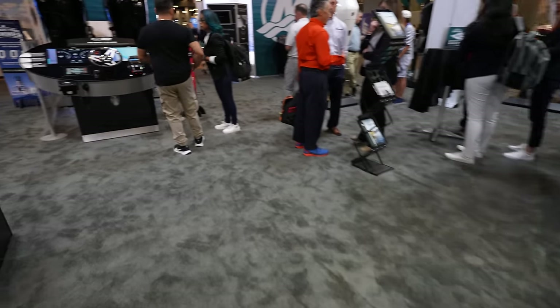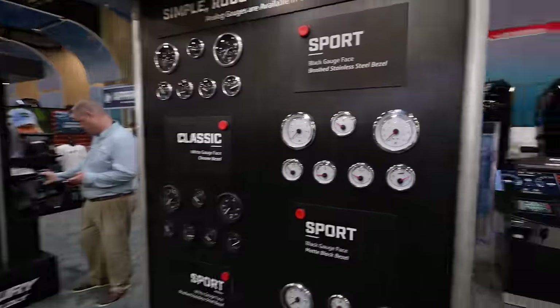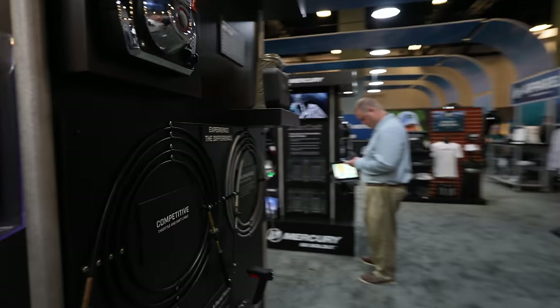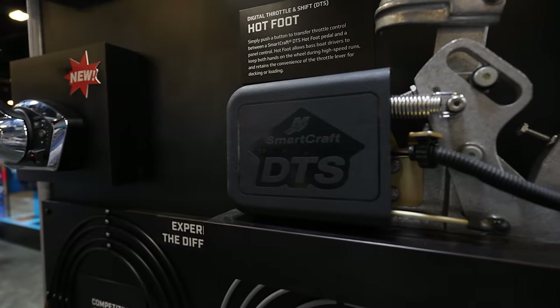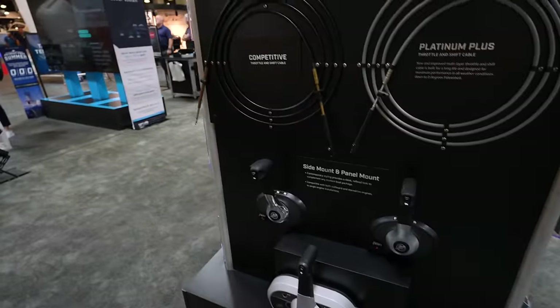Back over here they've got different analog gauges and various types of gauges. Here's the mechanical controls and your hot foot for DTS, plus more of the side mount stuff.